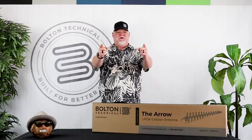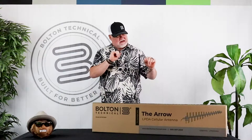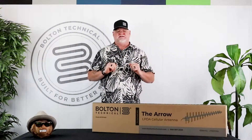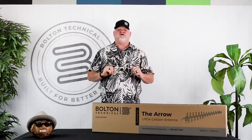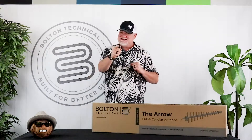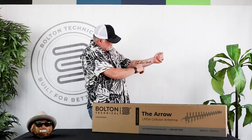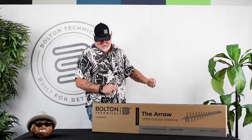Hi, it's Chris from Bolton Tentacle again. Today we're going to be talking about the Arrow from Bolton Tentacle. It is a log periodic directional antenna. Some of the features on this antenna: it covers 698 to 2700 megahertz and it's also 12 dBi gain.